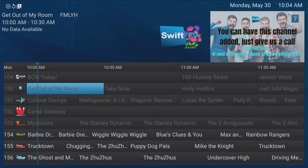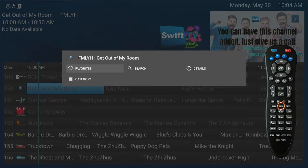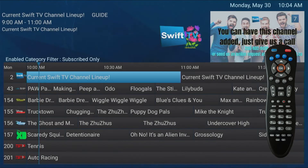If you have grayed out channels that you are not subscribed to, you can remove them by pressing the menu button. Then use the down arrow key to select 'Category,' then press the OK button. Use the arrow button to go down to 'Subscribed Only,' then press the OK button. This setting will retain even if you turn your device off.